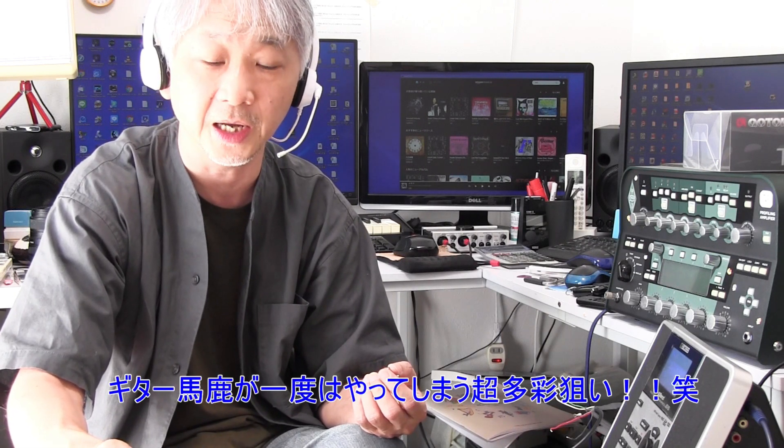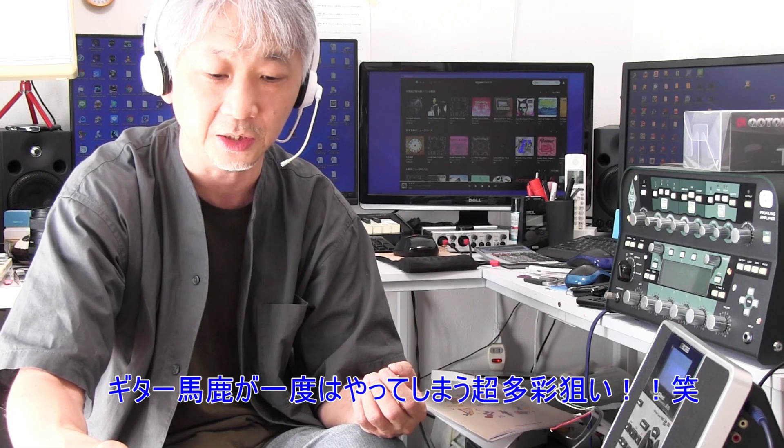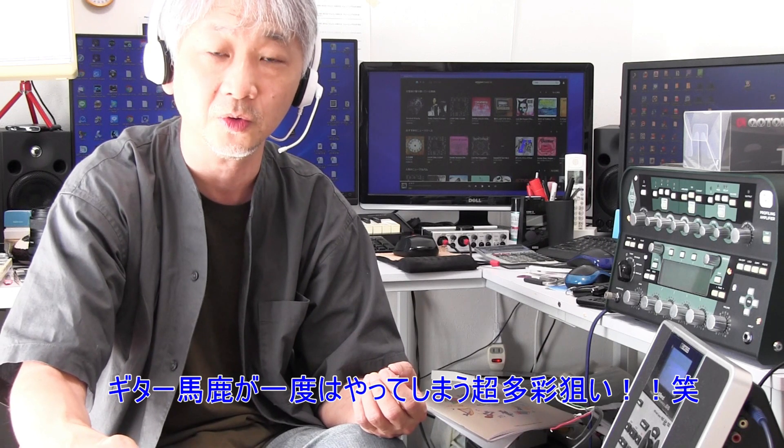さらにオンオンオンのミニスイッチを3つ付けまして、マイク3つともスプリットとシリーズとパラレルのサウンドが出せるように切り替えできるようにします。そして5wayのピックアップセレクターでどのマイクを鳴らすかを切り替えできるようにしたいと思います。この配線というかサーキットは、本当に私がいつも使っている方式です。